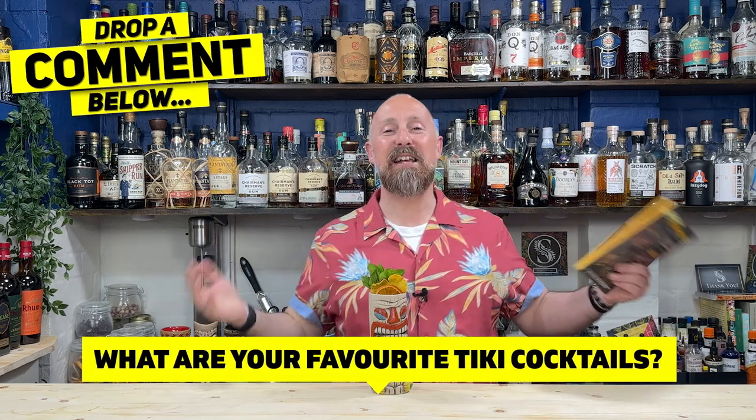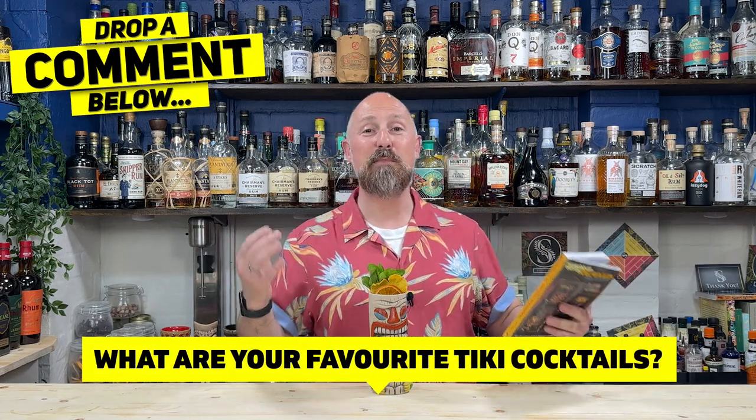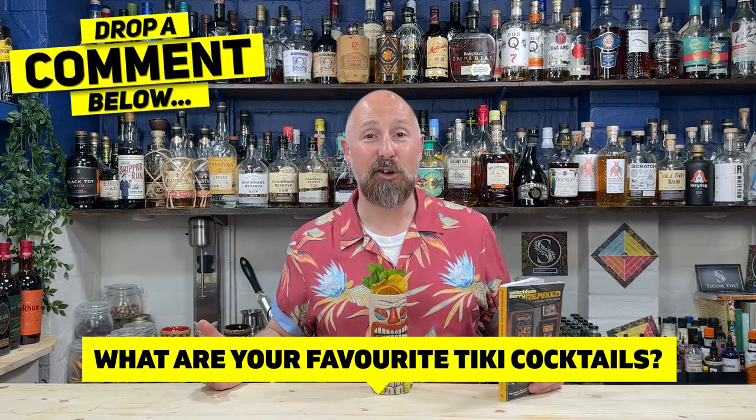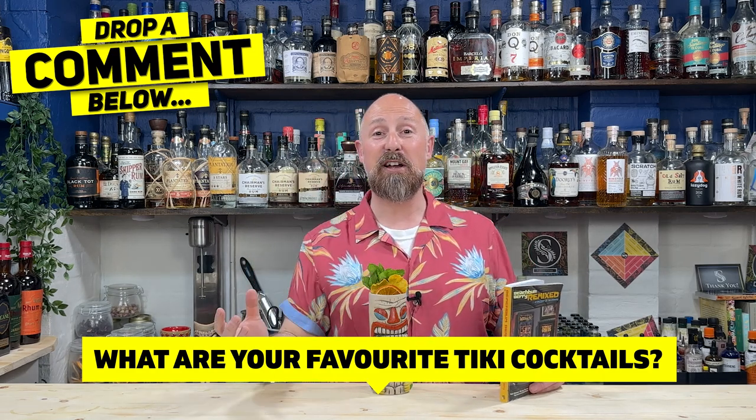Just very quickly before I dive in and show you how to make this, I want to hear from you guys. I want to hear your favourite tiki cocktails - and I don't mean any of those aforementioned ones. I want you to let me know your other tiki cocktails that we might not have heard of before. Drop them into the comments below, and I might look at making them in series two.